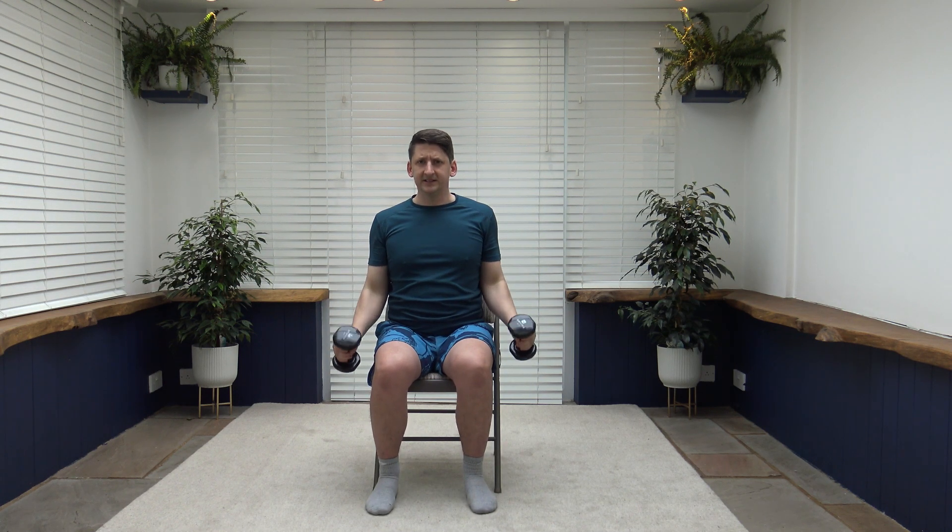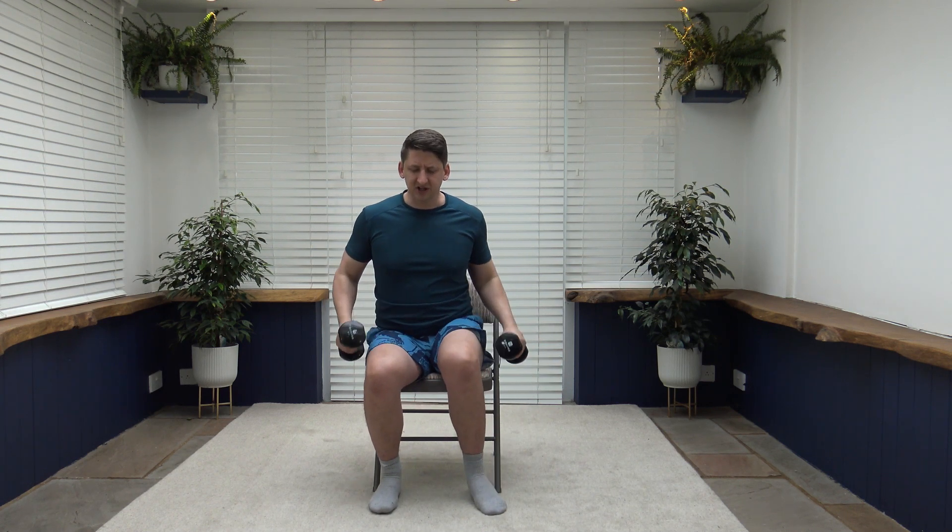Next is the bicep curl into tricep pushdown. Come up for a bicep curl, down for the tricep pushdown — squeeze the bicep and squeeze the tricep. If you find it hard to control the weights, go a little bit lighter. If you can control the weights and want to go heavier, challenge the body — that's okay. Breathe out going up, breathe in going down.